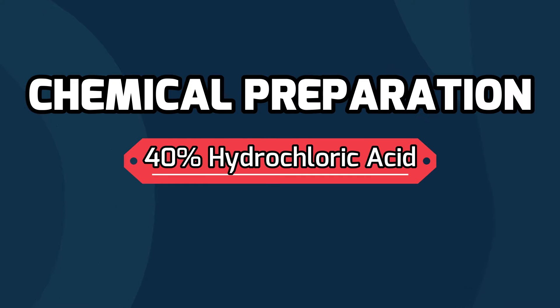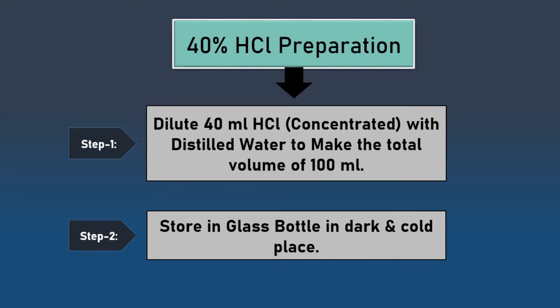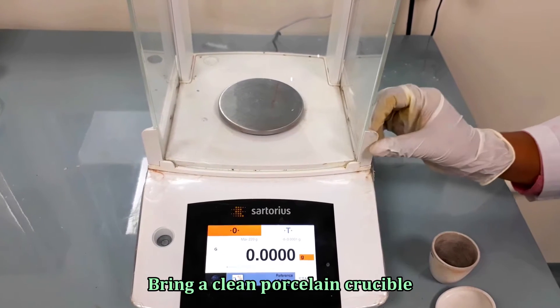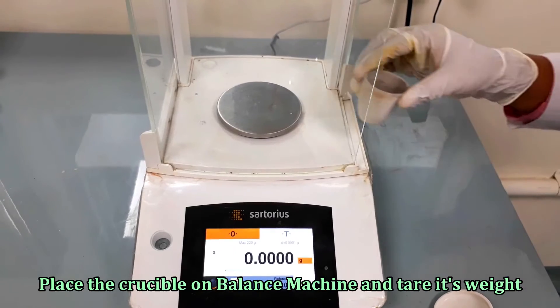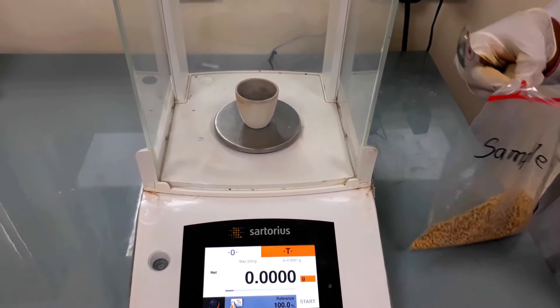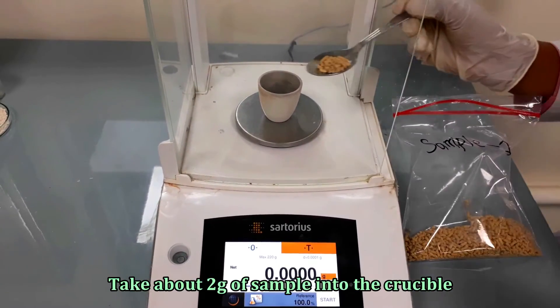To carry out the test we need only one chemical, which is 40% hydrochloric acid. We can prepare it by diluting 40 ml of concentrated hydrochloric acid in 60 ml of distilled water.